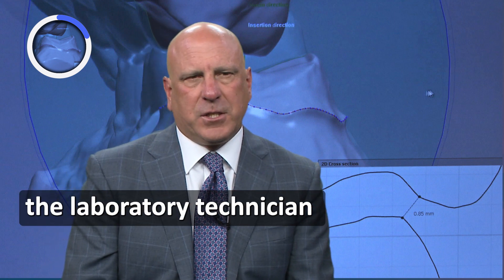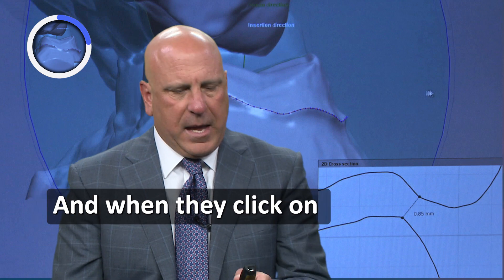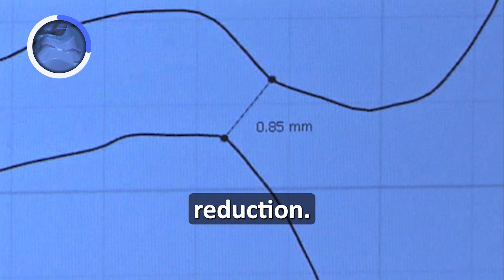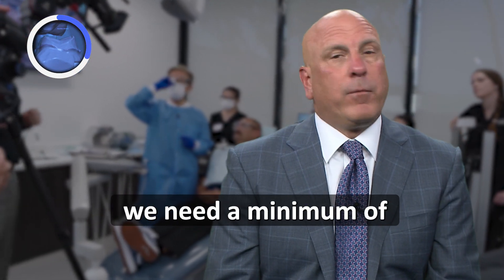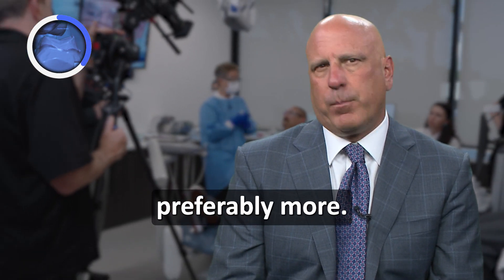The laboratory technician can simply click on the prep tooth and the opposing tooth. When they click on these two spots, it tells them there's 0.85 millimeters of reduction. As you'll see in a minute, we need a minimum of one millimeter of reduction for Emax lithium disilicate on a molar, and preferably more.